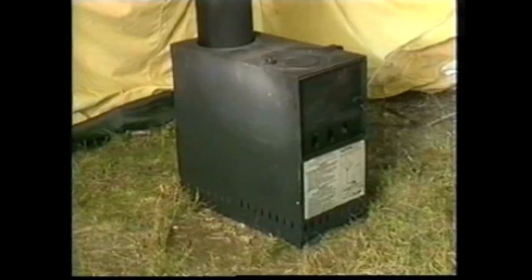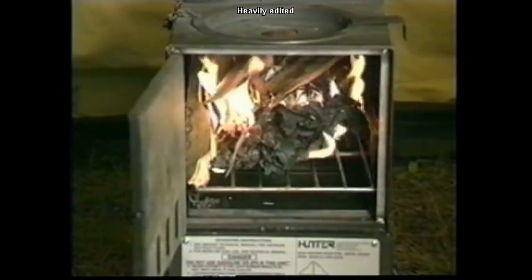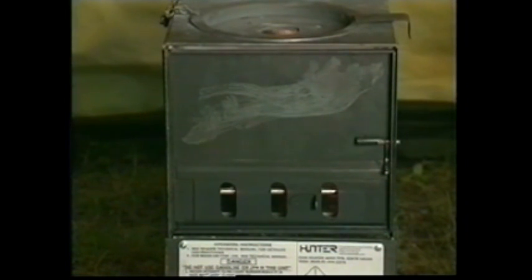The Space Heater Arctic, or SHA, is intended to heat personnel and equipment housed in five and ten-man Arctic tents, and can also be used as a food warmer. The heater provides radiant heat which does not require external electrical power and can be safely operated using many types of liquid and solid fuels. The SHA is designed to operate within a temperature range of minus 60 to plus 50 degrees Fahrenheit and can generate heat from 15,000 to 25,000 BTU per hour.